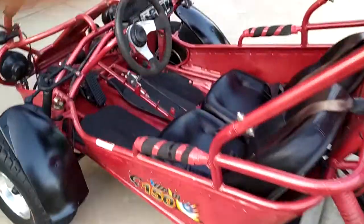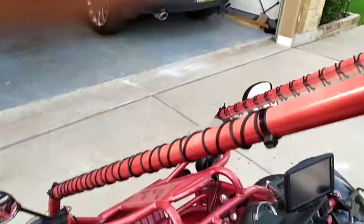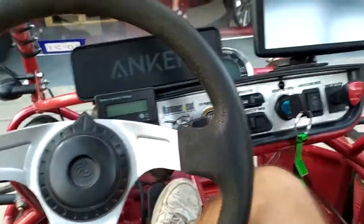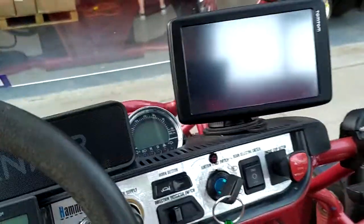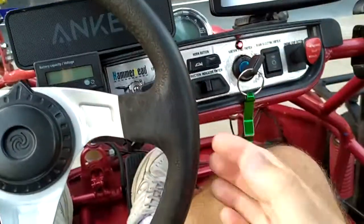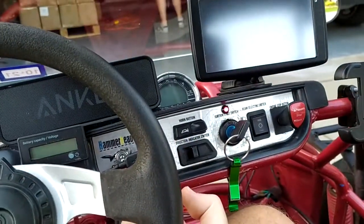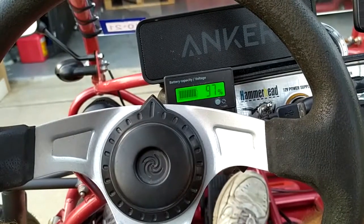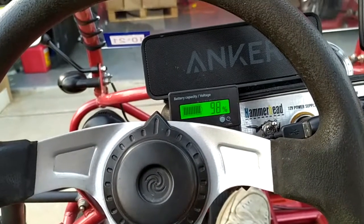All right, let's take it for a ride. It actually has quite a bit of leg room, more than you would have expected. Turn the key — it turns on the flux capacitor, and you can see I'm sitting at about 98% battery.